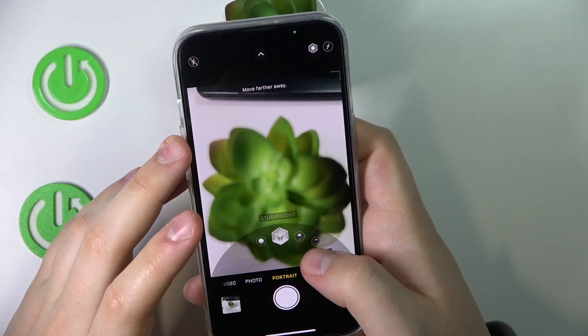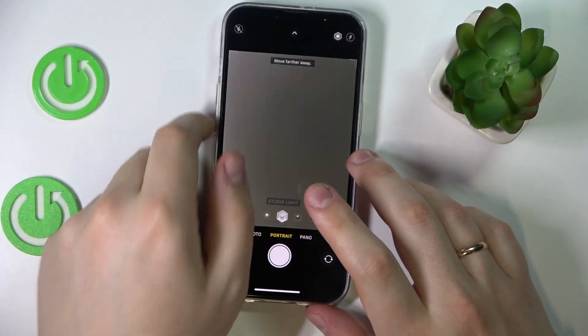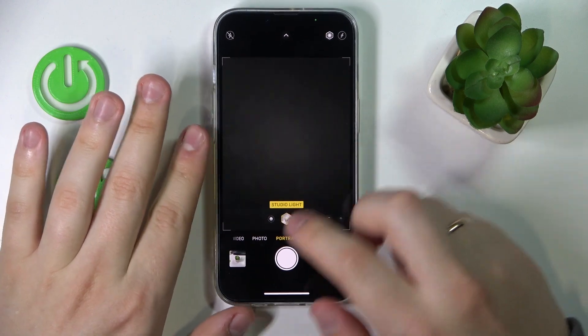So if you would like to blur the background while taking a picture of some person, simply enter the portrait mode rather than the regular photo mode.